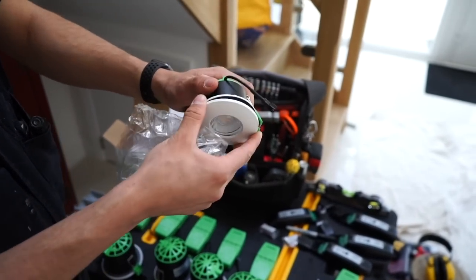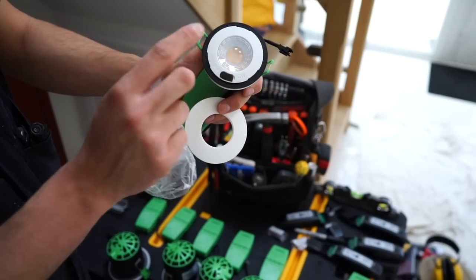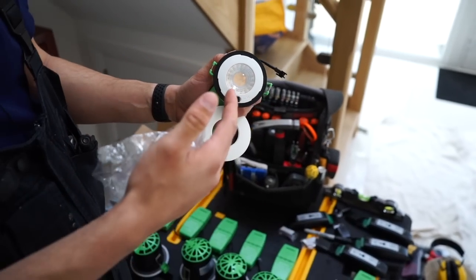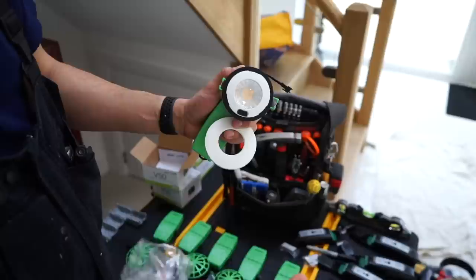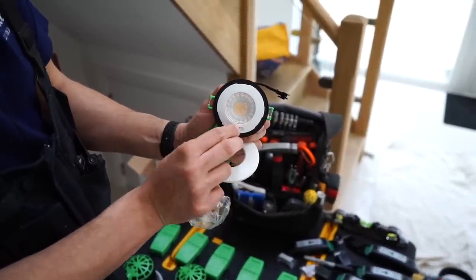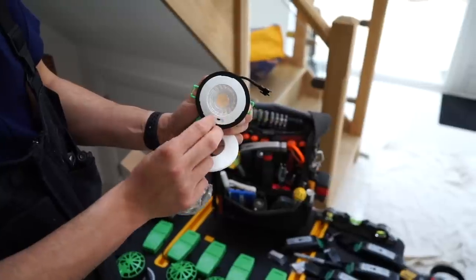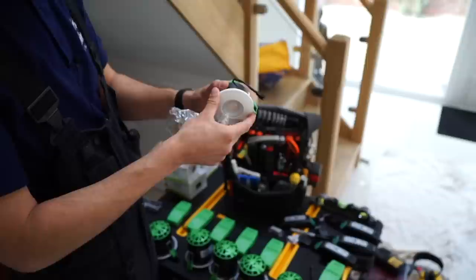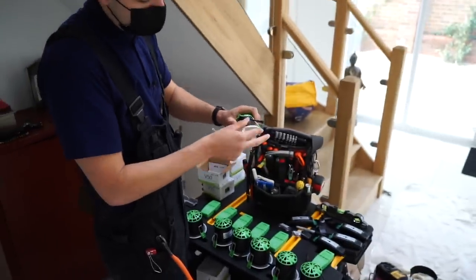The actual fitting is very smart and slim, so if you haven't got much depth on your ceiling or it's lath and plaster, you can still install these. The coolest bit is the bezels are interchangeable, but also - sometimes clients don't know whether they want warm white or cool white, or they might change their mind after install. You've got a switch where you can literally flick between warm white and cool white, as simple as that. Even after install, if the customer changes their mind, it's super easy to swap.